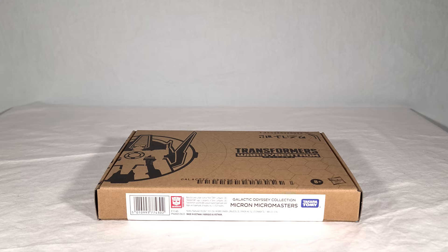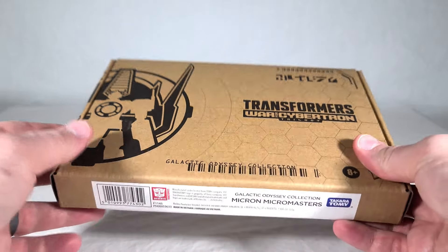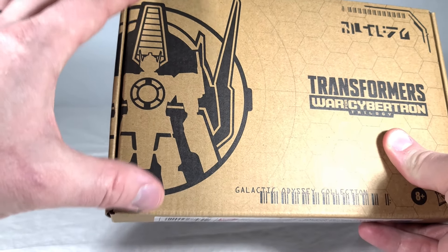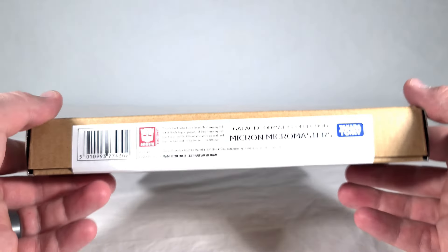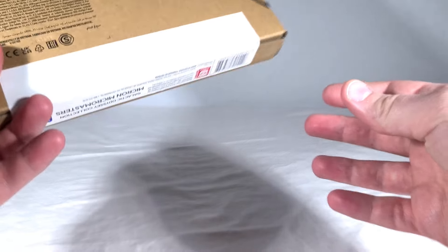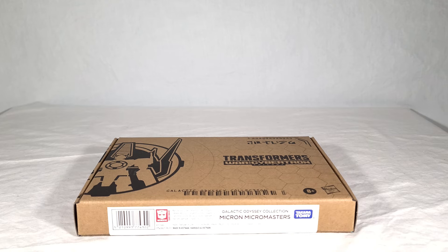They come in the same mailer box-style packaging that the Galactic Odyssey toys and the Selects toys all do. However, this is significantly smaller and thinner than any other Galactic Odyssey releases, because there are just little toys inside. You get the same cool little hex grid pattern, the symbol for Micron showing a little tiny transformer in front of what appears to be Optimus Prime's head, the name Micron on top, wraparound art, logo, and legal stuff. Nothing too exciting, but I'll give them props for making a plain cardboard box look interesting.